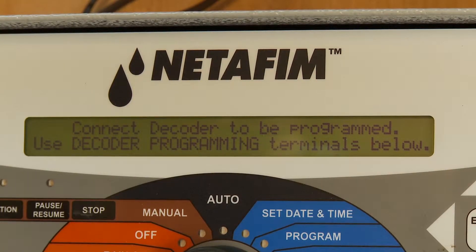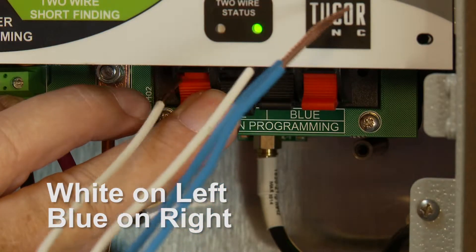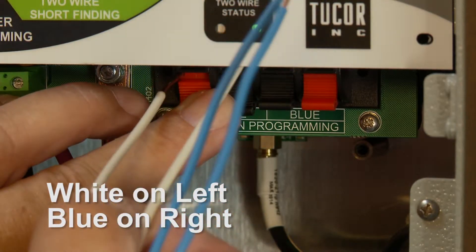The controller is going to say 'connect decoder to be programmed.' This is the hardest part, because you have to make sure these wires are in the right positions — white on the left and blue on the right.